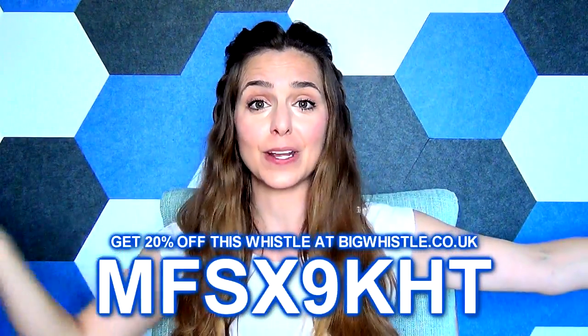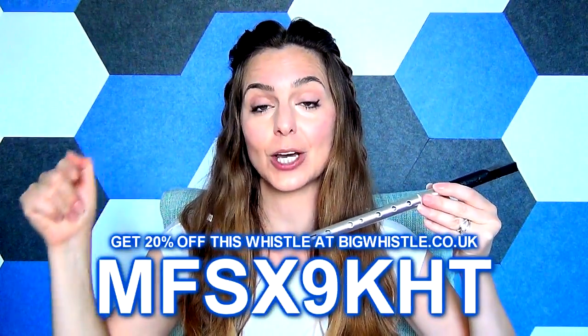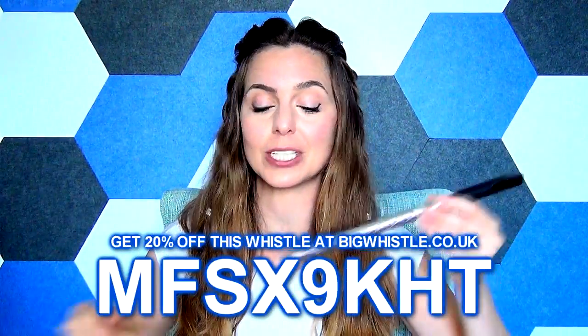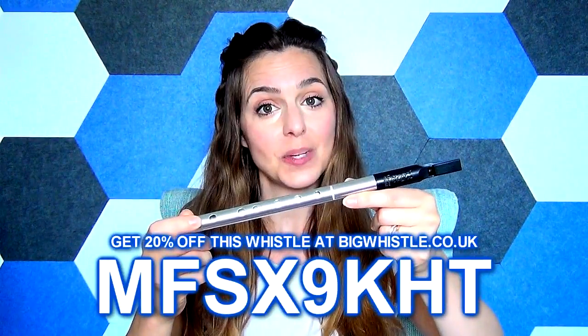I'm the only one who has this discount code. If you would like to buy one of these whistles you can go on the website and use this code — linked in the description — to buy this Alexander Karavev high D whistle and get 20% off.